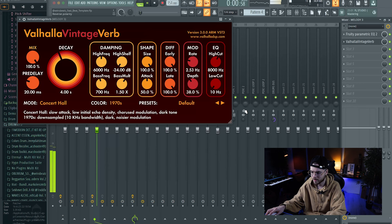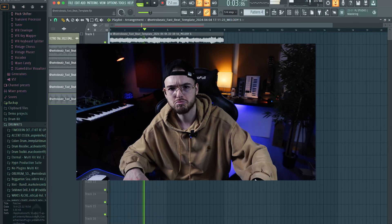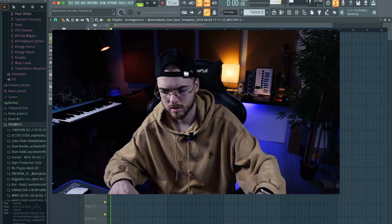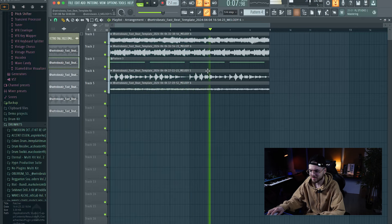We can also add some reverb. Let me see if I can create another layer just taking these three elements and record them again inside the Blooper. Let me instantly record this. That's why the pedals are so good — you have infinite possibilities. I just created a new layer starting from layers I already had, so that's crazy.